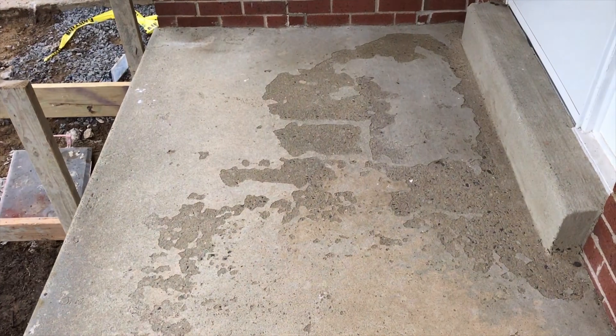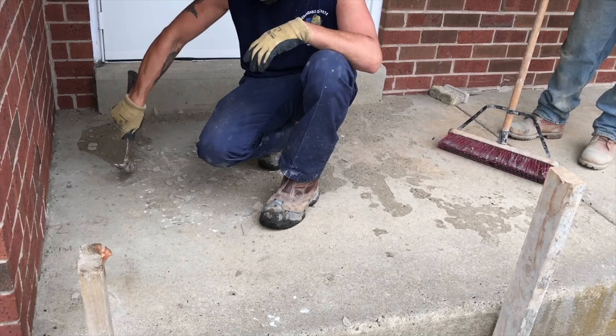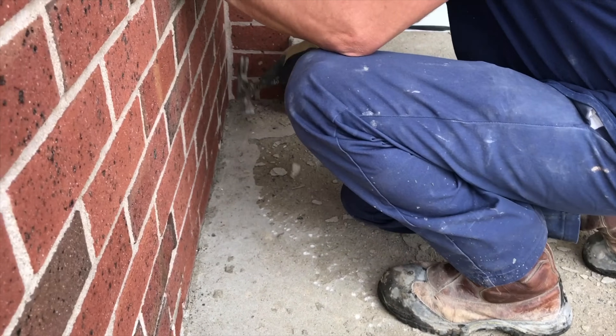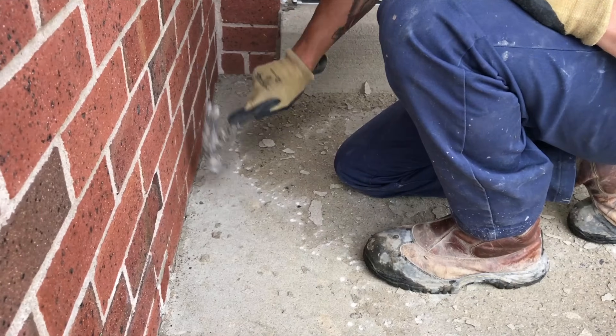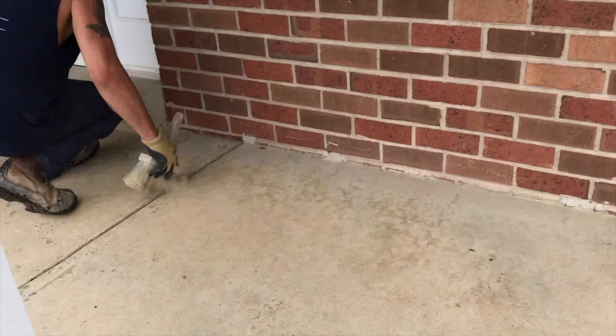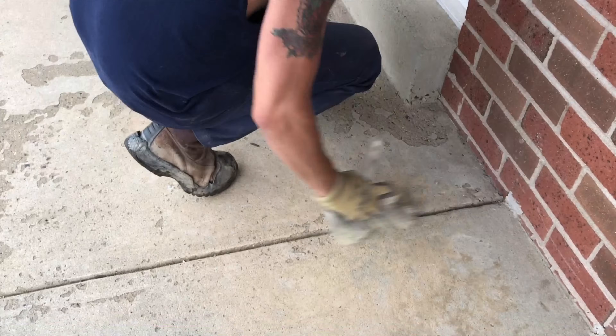The most important step to resurfacing concrete is prepping the job. My goal is to make this porch look like new and to extend the life of this resurfacing job. Removing all loose material is critical to allowing the resurfacing material to adhere to the surface. A strong bond between the surface and the material is crucial at prolonging the life of this job.